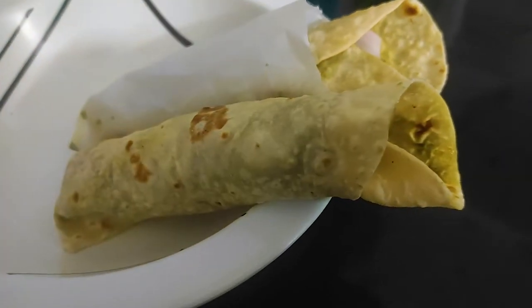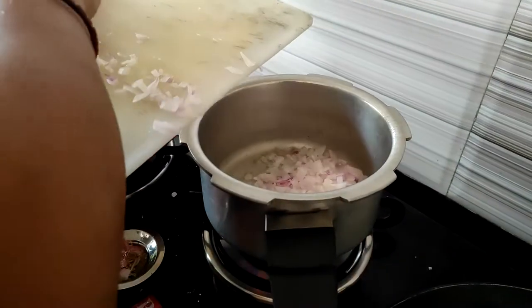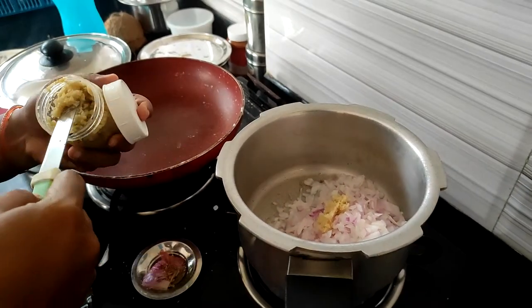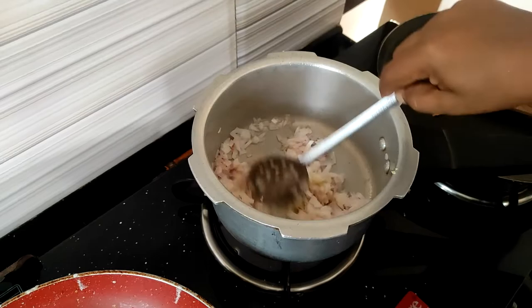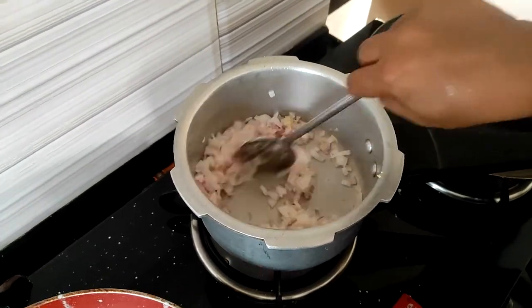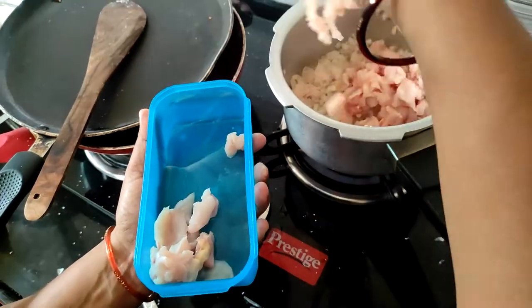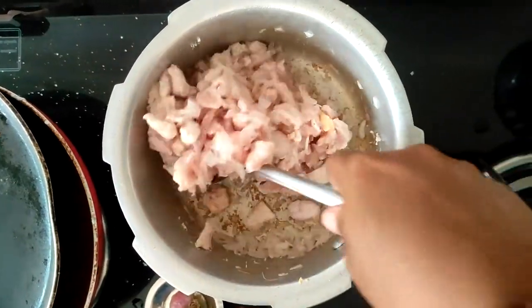Hey guys, welcome back to our channel! Today we will make chicken fry. We start by making it in a pot and after adding chopped onions, add one piece of ginger garlic paste to this, stir it, and add our chopped chicken and stir it.